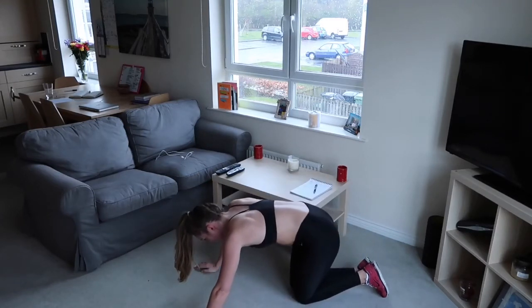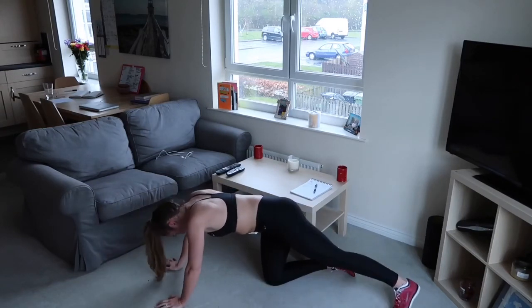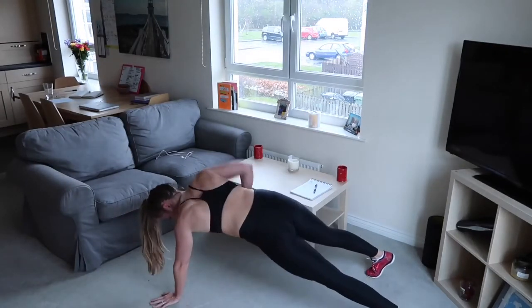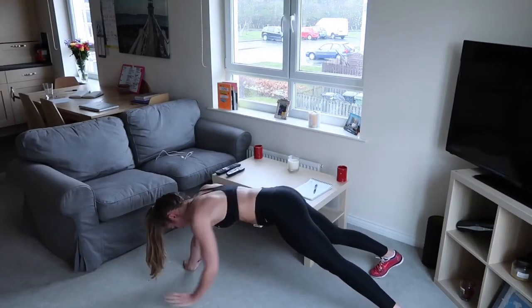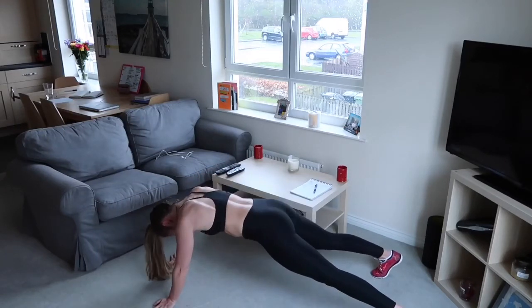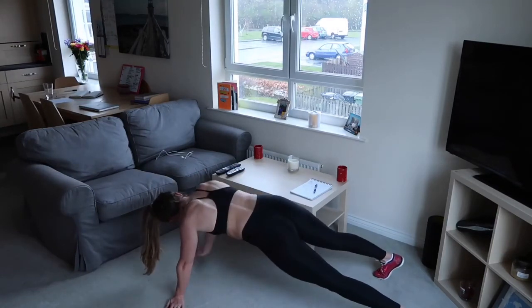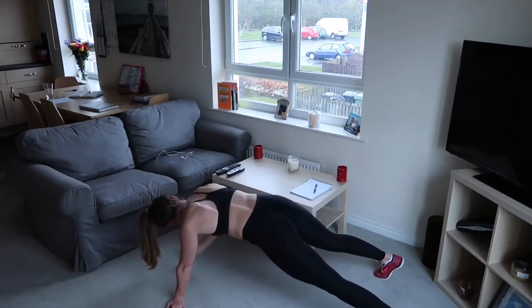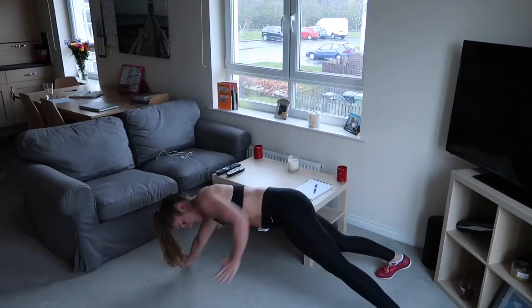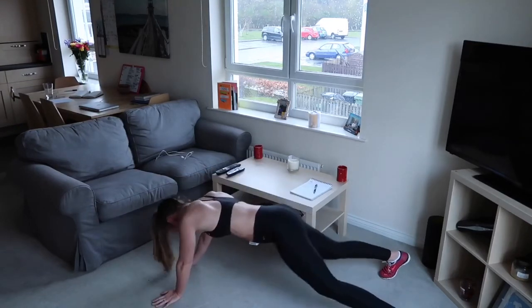Good - plank row, we're getting there. Let's go, roll the arm in, one arm at a time, squeeze the middle of the back. Even the legs are shaking - shows you how unfit I've been over the past few days!